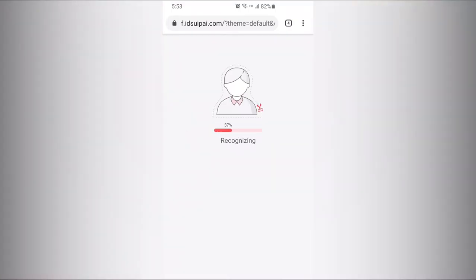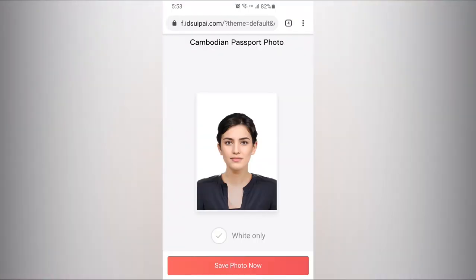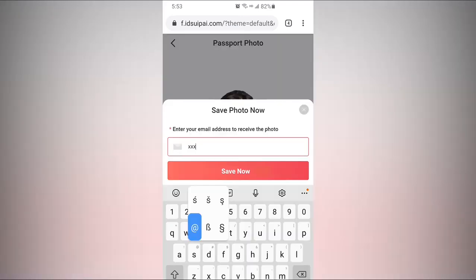Press the shoot button. Passport Photo Genius's AI technology will automatically separate the portrait from the complex background. And then you've got a qualified Cambodian Passport Photo. You can save it to your phone or send it to your mailbox.